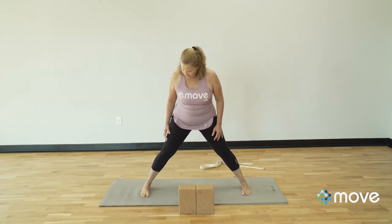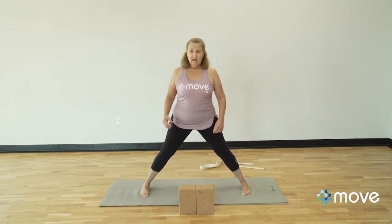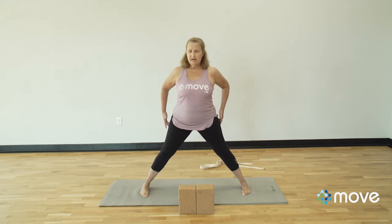Spread the toes nice and wide and find the arch of both feet. You can also take a Kleenex, roll it up, and stick it underneath the arch of your foot if that helps. Then I'm activating all the muscles in my legs — the muscles on the outside of my legs.